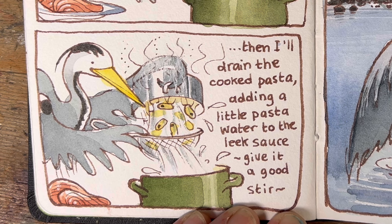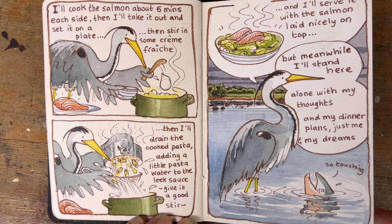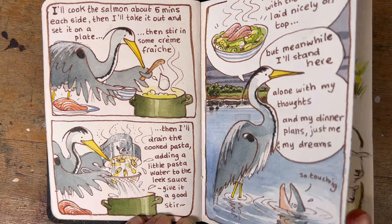These recipes have gone down really well with my students — they just love doing them, and some have said it's really opened up creativity in them that they never knew they had. That's why I'm putting on a course to learn how to do exactly this in early June, so get in touch if you want to know more.